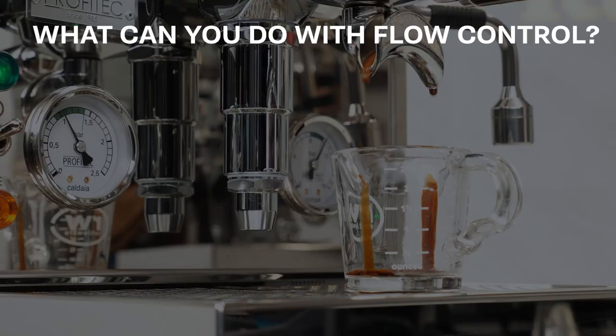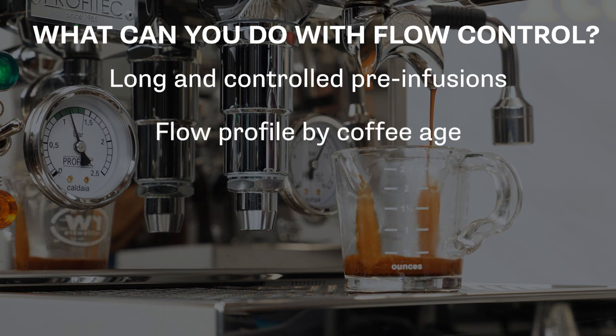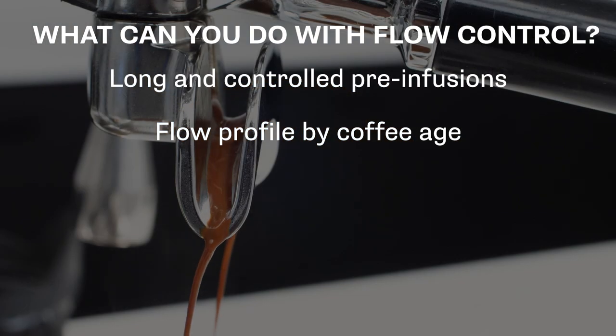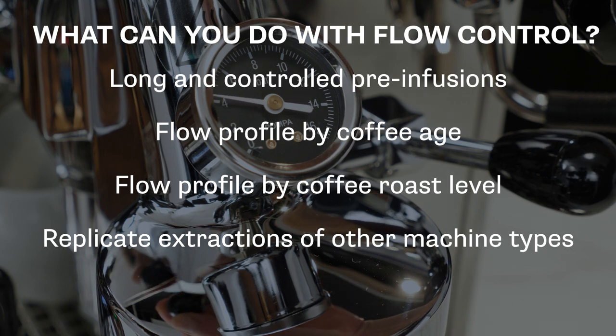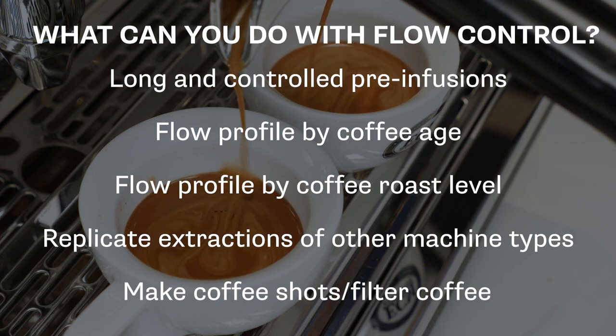So what can you do with Flow Control? Think long controlled pre-infusion, using flow rates when working with very fresh coffees to control brightness by allowing CO2 to off-gas, hitting older coffee with high flow at the start and reducing the flow to improve mouth feel and prevent extraction of stale and oxidized compounds. You can use a flow rate profile that best suits a particular roast level — like a gentle pre-infusion for a lighter roast and more aggressive flows to start for darker roasts. You can also replicate the extraction characteristics of manual lever and pressure profiling machines, or use a low flow and coarser drip grind to turn your machine into a single serve filter coffee maker. Flow Control really opens up a world of possibilities.